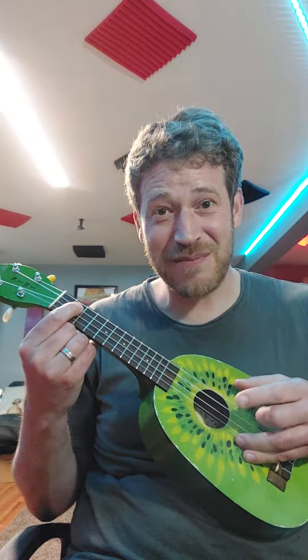See the lights changing behind me? Whoa!